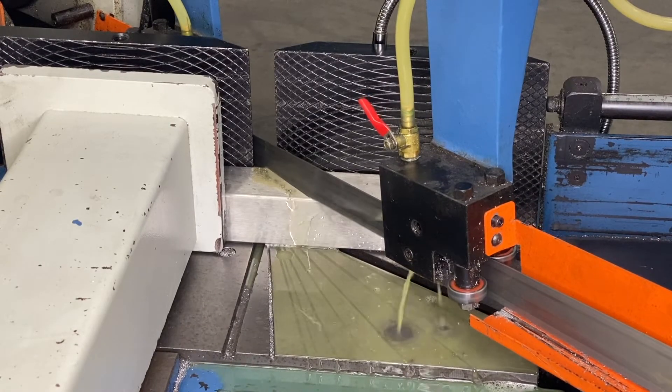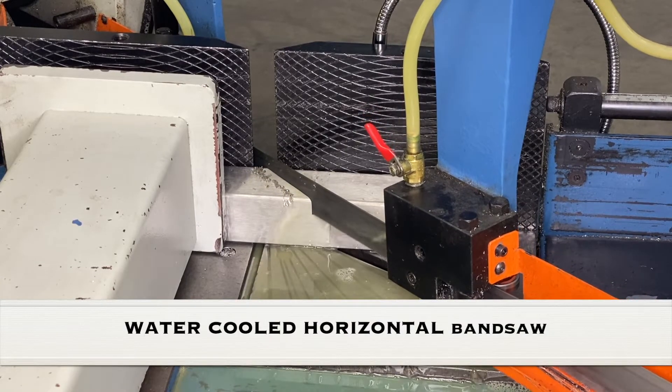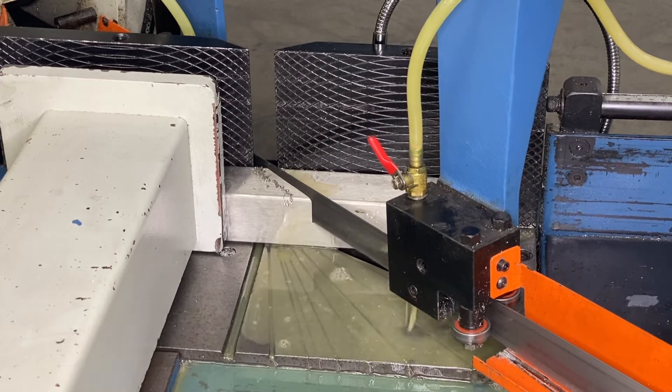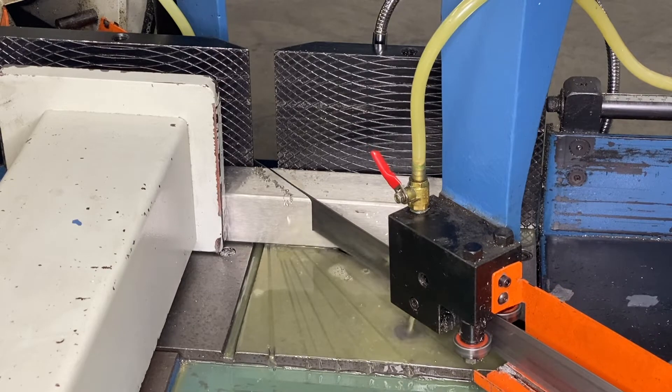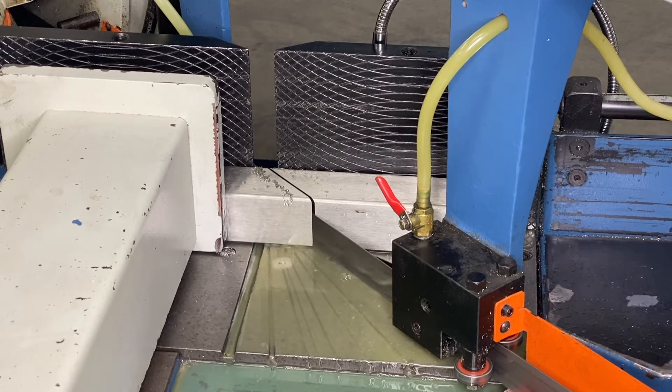For cutting structural shapes for industrial frames, the best option is a water-cooled horizontal bandsaw. We use a 0.042 inch, 6 to 10 teeth per inch blade cooled with a water-based synthetic lubricant.